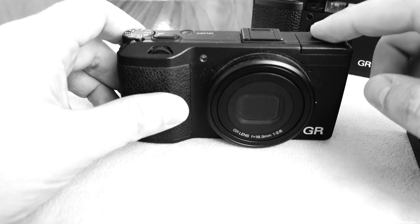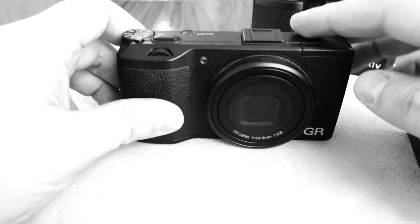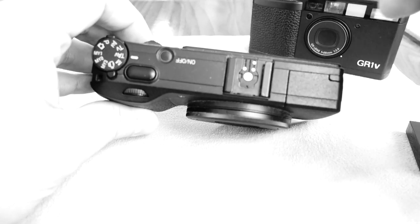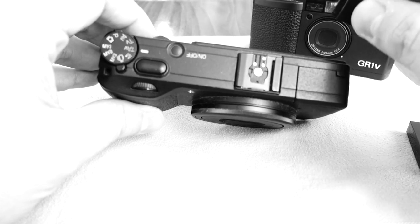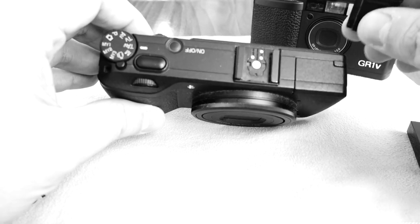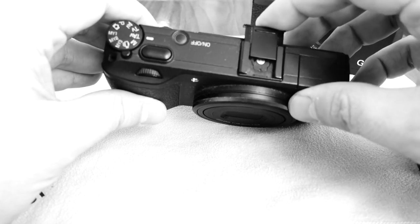If you accept the limitations of the fixed focal length, and the limitation that you don't have a viewfinder — you can attach an optical viewfinder to the accessory shoe, basically a hot shoe — but you will just have a piece of glass to look through, so framing close-ups is not very accurate.